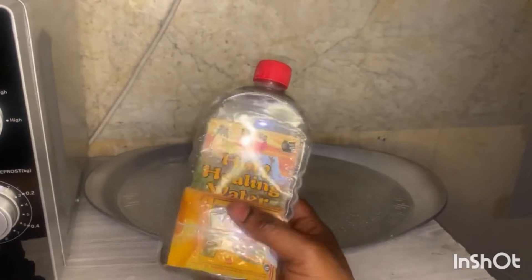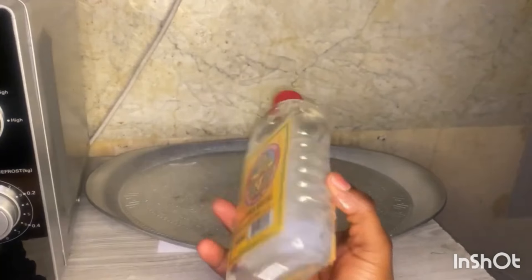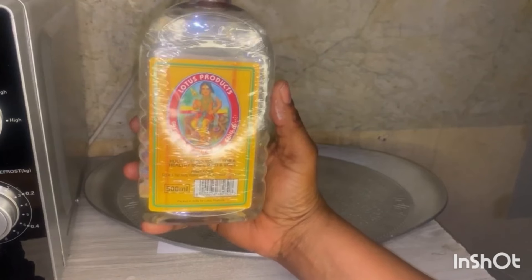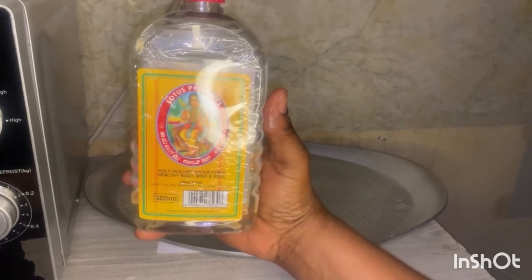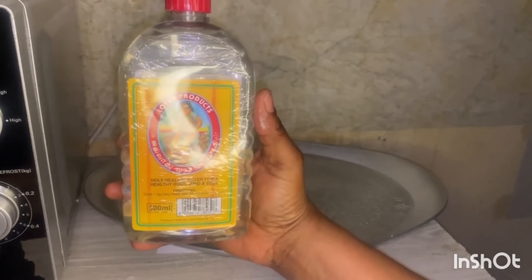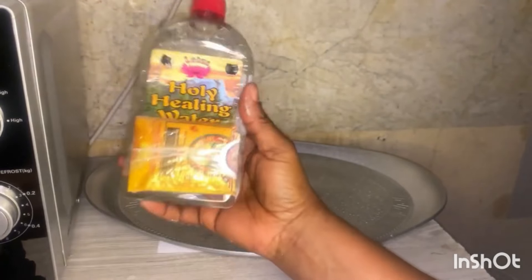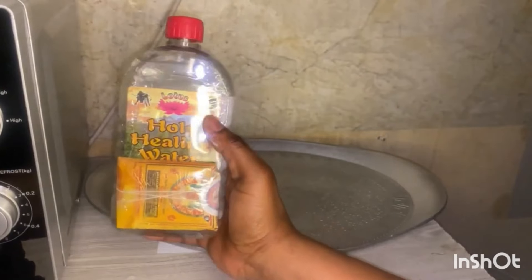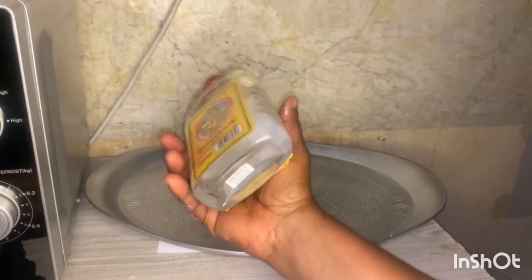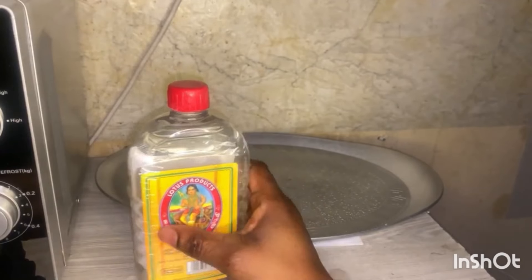They even gave you holy ashes because this water goes hand in hand with holy ashes — you're not going to use this water without holy ashes. This is actually a drinking water. You're going to drink one teaspoon of holy water with half a teaspoon of holy ashes every day, and your body, your mind, and your soul will be healed. This is my second bottle actually — I'm having a peace of mind.